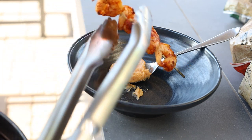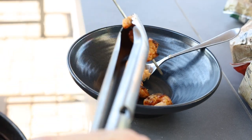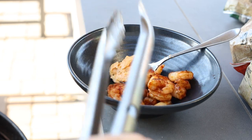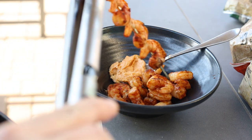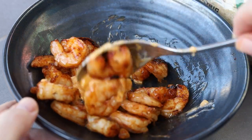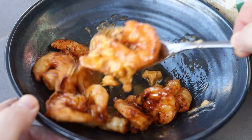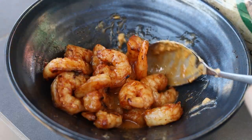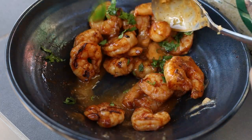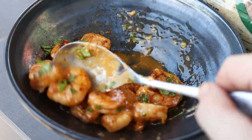The shrimp are ready. I'm going to take them off the grill and put them in this bowl where I've got a little chili garlic butter going. We'll stir those around and let them rest in that room-temperature butter. Let's stir up the shrimp and make sure they get coated in that delicious roasted chili butter. I'm going to add a little bit of cilantro for some color. Man, those smell incredible.